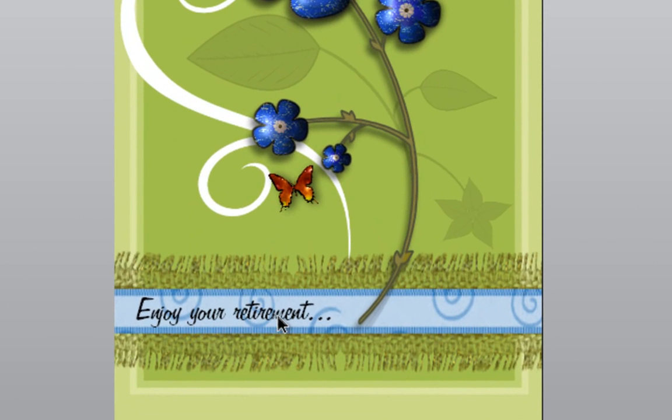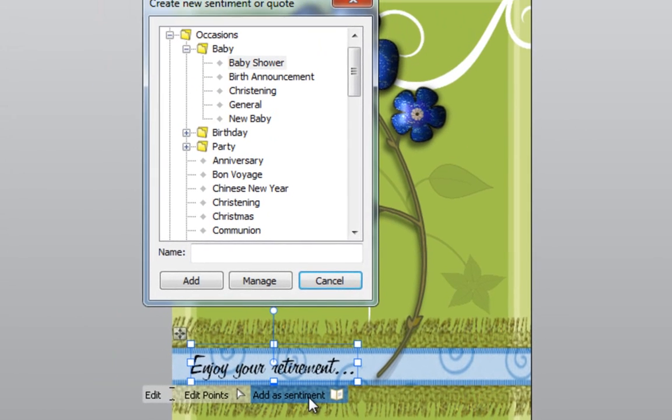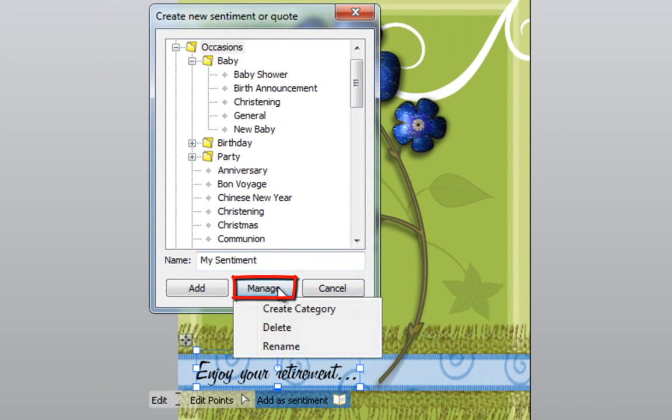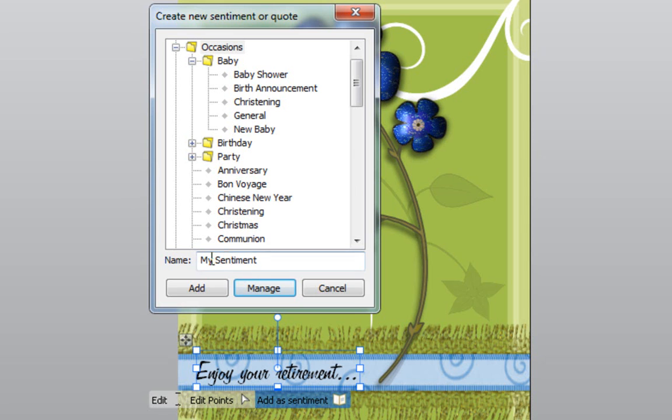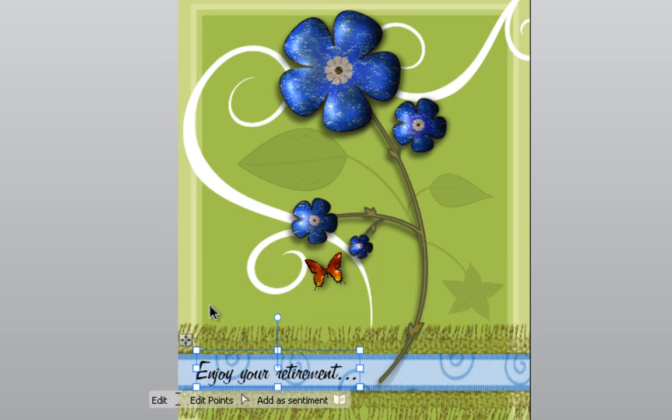If I want to use 'Enjoy Your Retirement' again in the future, I can click on it to select it and add it as a sentiment. To do this, I need to decide which category to add it to. I'll click on Occasions and create my own category by typing the name — 'My Sentiment' — then click on Manage and Create Category. My category is now called My Sentiment. I can go down the list and see it there. Opening it up, it's empty, so now I need to name the word I want to use. I'll call this one 'Retirement,' then click Add and Add New.